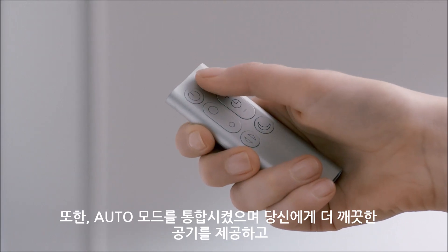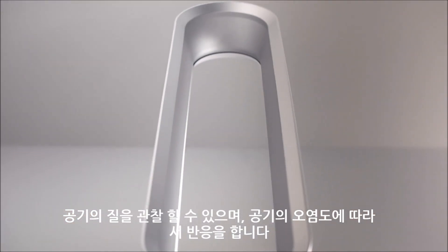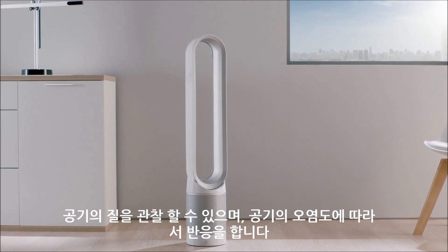The integrated auto mode takes over cleaning the air for you, monitoring the air quality and reacting accordingly when the air becomes polluted.